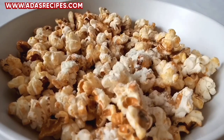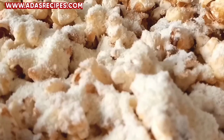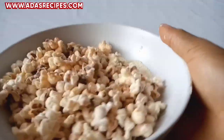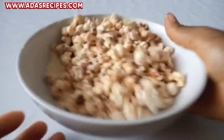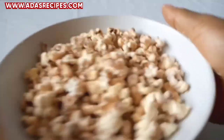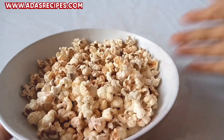As you guys can see, I'm sprinkling powdered milk on it because we're making milk popcorn. You're going to be mixing and incorporating the milk into the popcorn, just like I'm mixing it right now. Guys, it's a simple recipe to make — simple and yummy. It was so delicious and I know you're going to love this popcorn recipe.